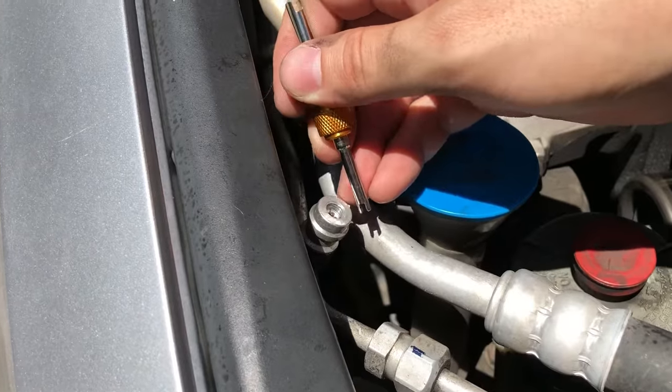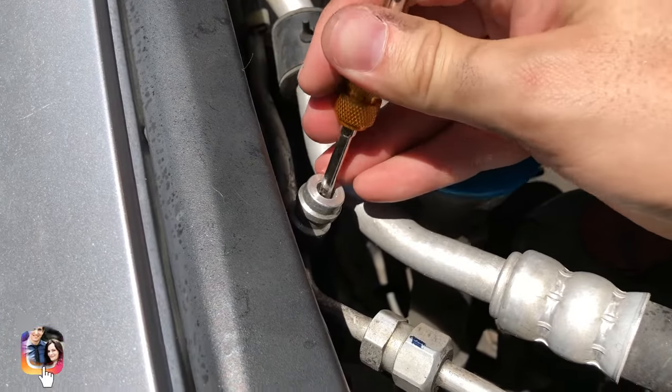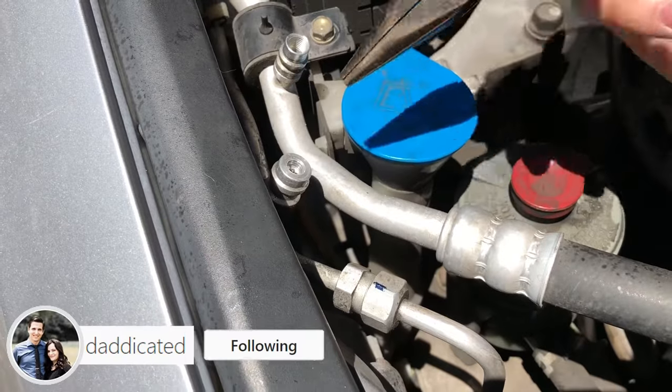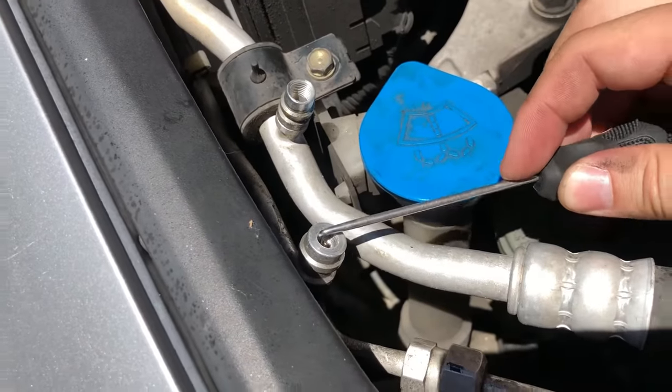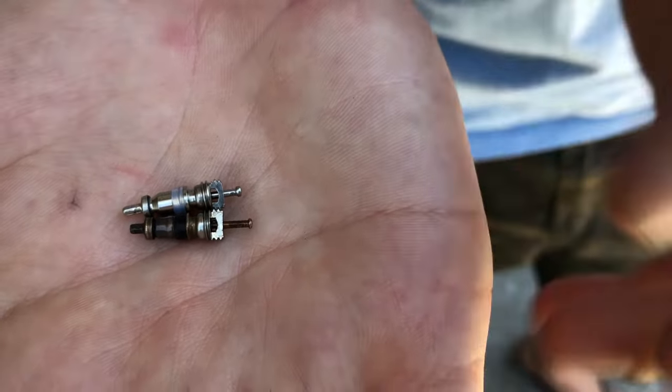It's fairly easy — you just take the tool, put it in there, and unscrew it like you're using a screwdriver, then carefully pull out the Schrader valve. Pulling out the valve was probably the trickiest part. You can probably use some tweezers, but I managed to use that same tool to get it out.